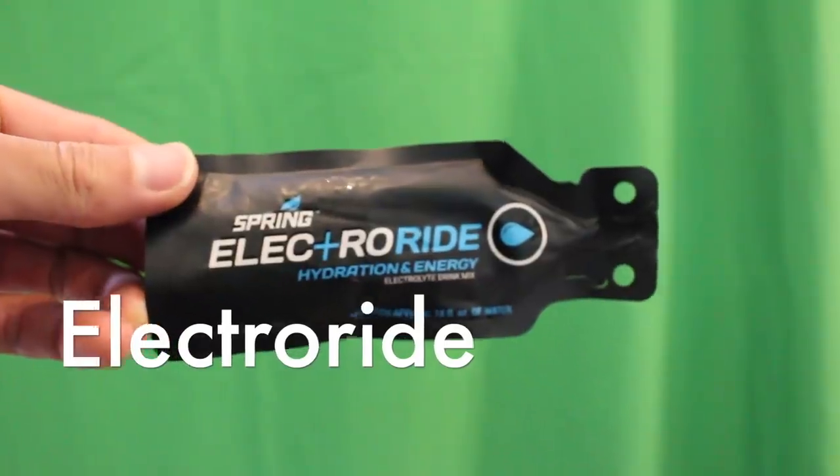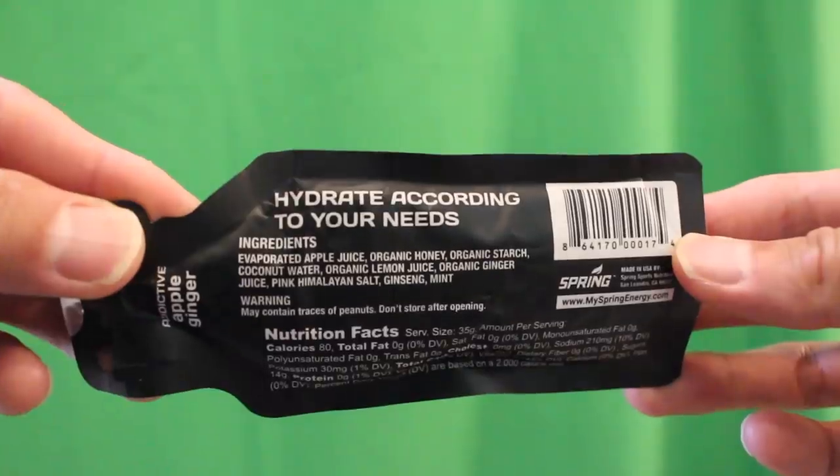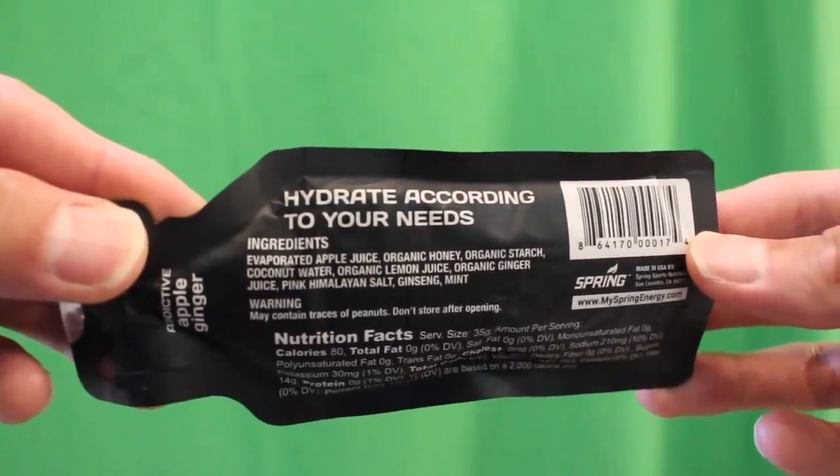The Electro Ride drink mix is meant to be mixed with 16 to 20 ounces of water. At 80 calories per serving it provides a good dose of electrolytes like sodium and potassium with a light salty caramel apple taste. It also has special ingredients like ginger and mint extract.